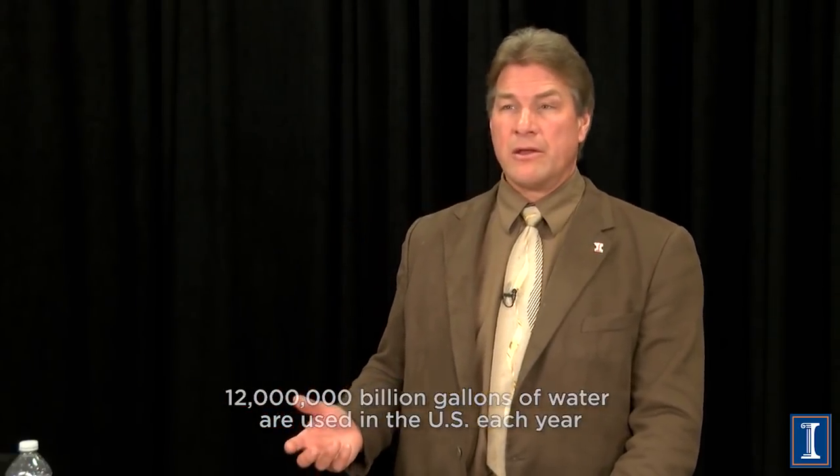That's not saying it's not a lot of water, but a city like Champaign-Urbana — about 150,000 people including students — uses 5 billion gallons a year. Just 20 cities that size, in one year, use the same amount of water as all the fracking across the entire country.